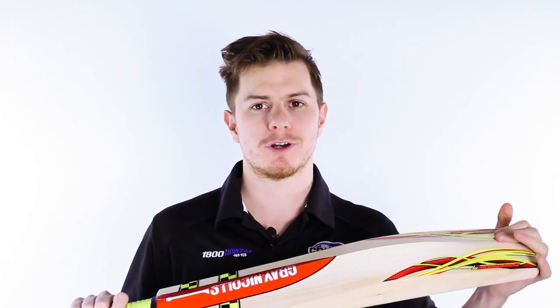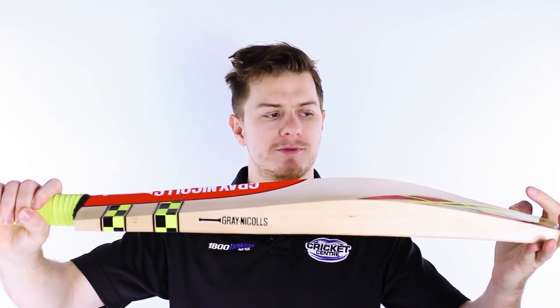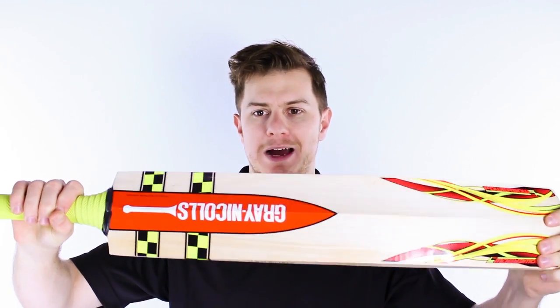G'day guys, it's Steve here from the Gregg Chapel Cricket Centre and I've got an exclusive preview of the brand new Power Bow bat from Grey Nichols.